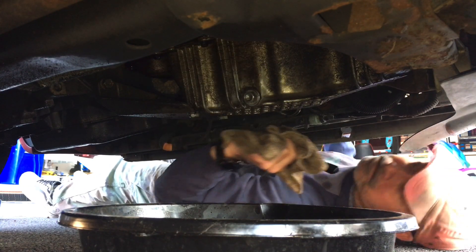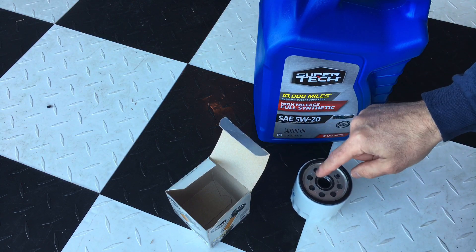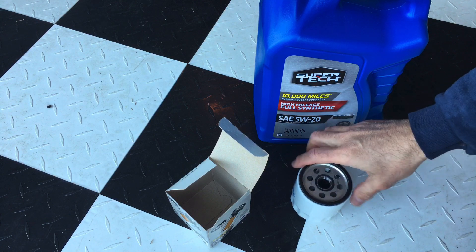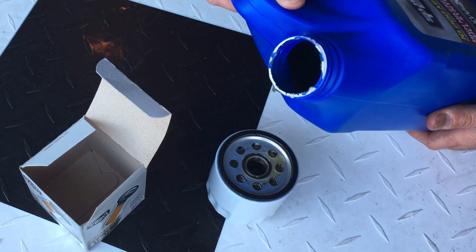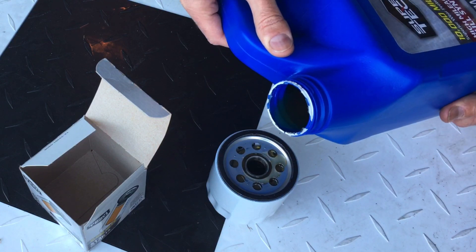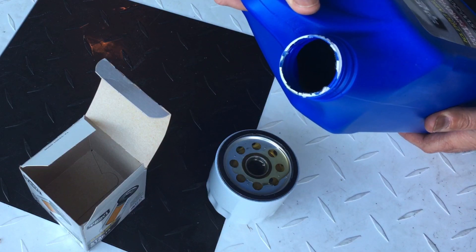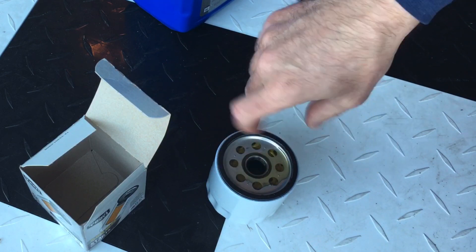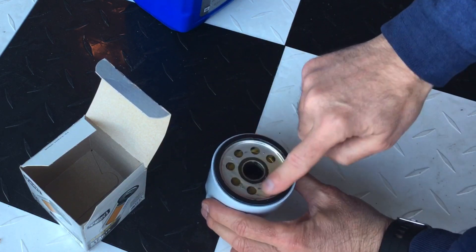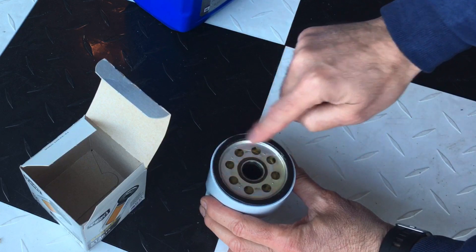Now we're ready to put the new filter in. We're going to prime the filter by filling it with oil, and then lubricate this gasket before we screw it in place. You want to fill it and give it a little bit of time to settle. Not everyone does this — to be honest, I don't do it all the time, but it's not a bad idea because if you put the filter in without priming it, the engine runs dry just for a little bit. It's a good practice. Then just take your finger and lubricate around the gasket. Now we're ready to put it in.